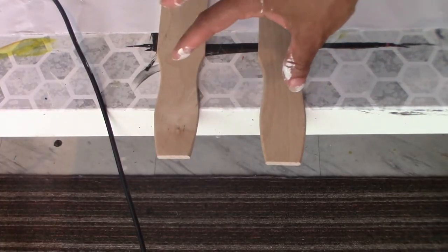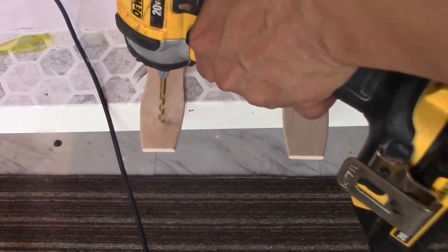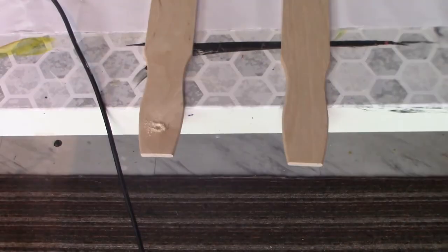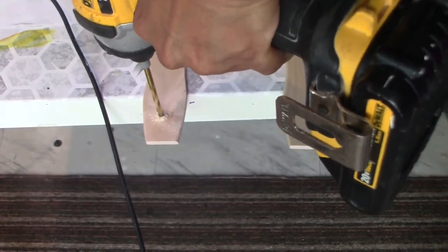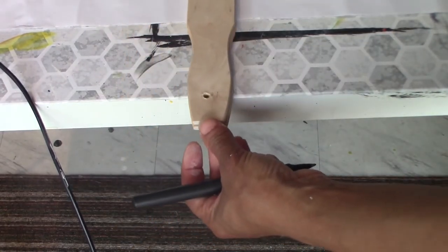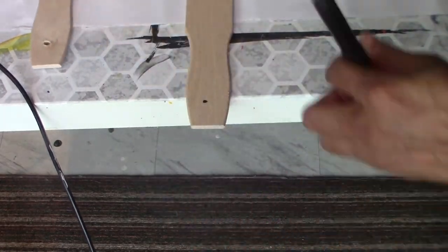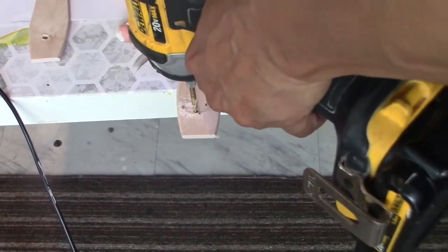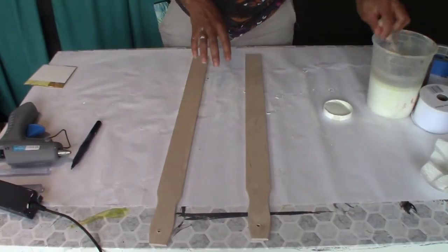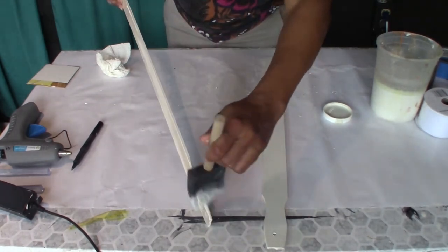So now I'm going to drill the holes I need to be able to hang this DIY onto the wall. I'm going to make a hole in each one, and to make sure that the holes align I'm just going to take the one I just drilled, put it on top of this one, and mark where that hole is. Next I'm going to paint them white, making sure to paint all visible sides so you don't see any of the wood being exposed.